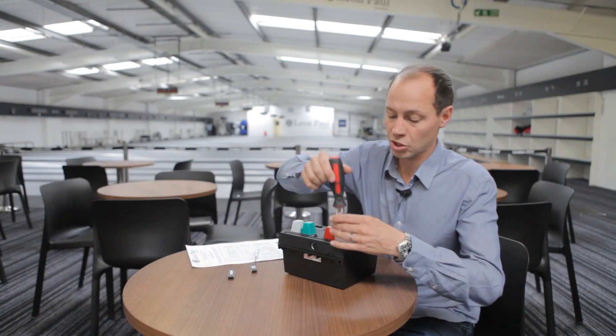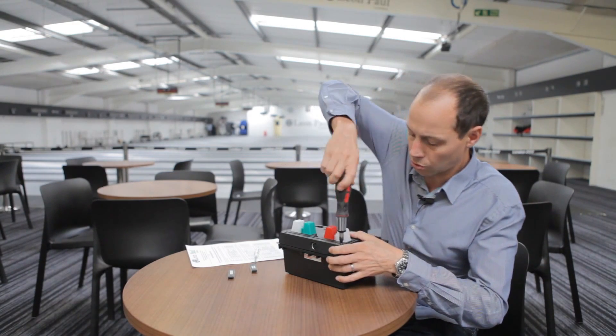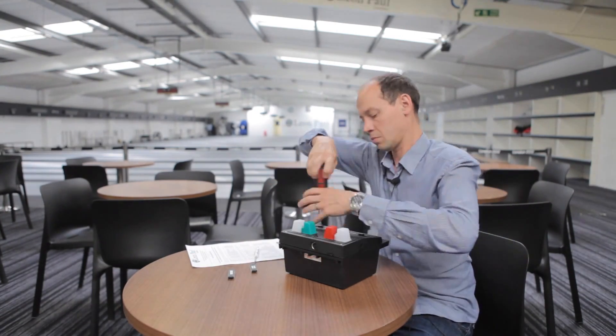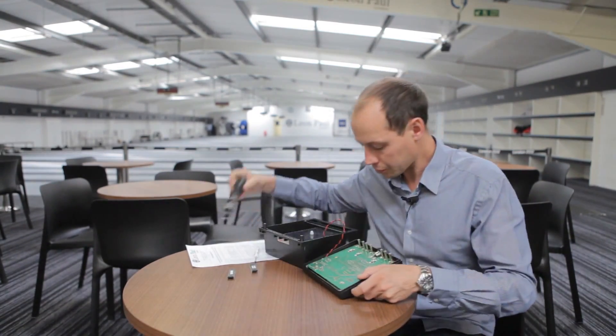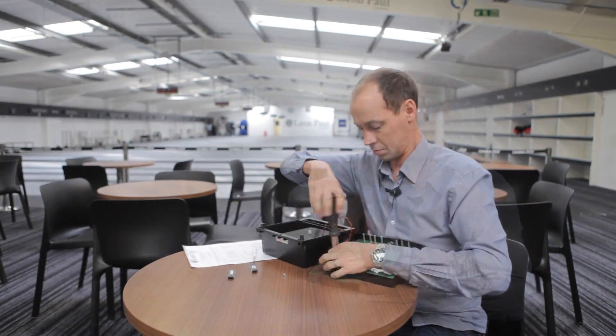To open up your scoring machine, take a flat-bladed screwdriver. You've got four screws on the top here, and then you've got your board which is held down with another set of screws.